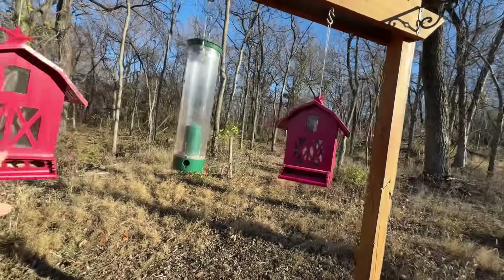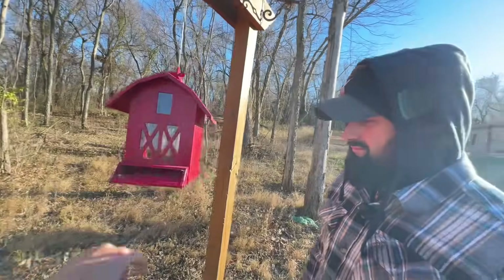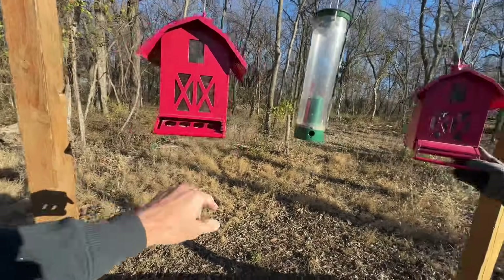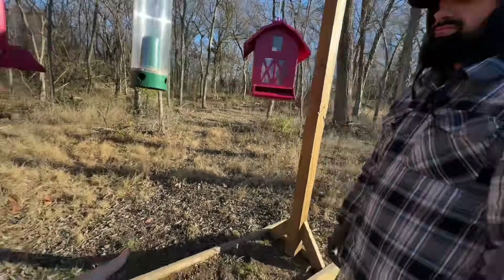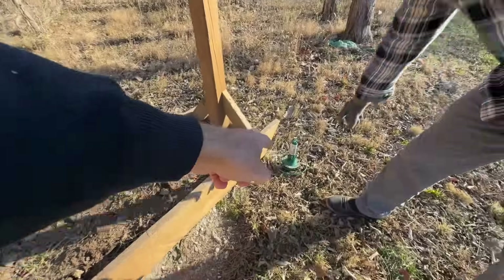Look at that, Matt. These are bird feeders that are squirrel-proof, and they work really well. Squirrels do not get on here. See how that works right there? This one right here, a lady named Linda gave us this one. It's been a while back, and it is squirrel-proof. Did you get that green thing? Yeah, grab that right there.